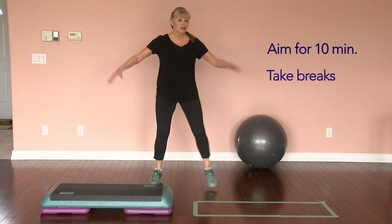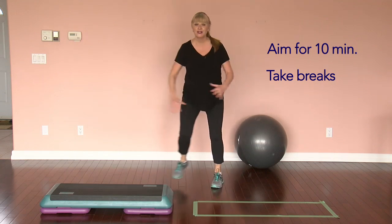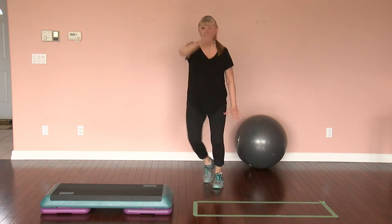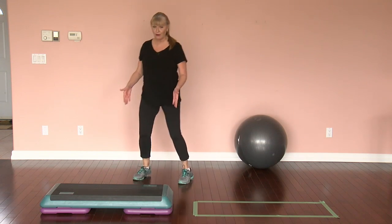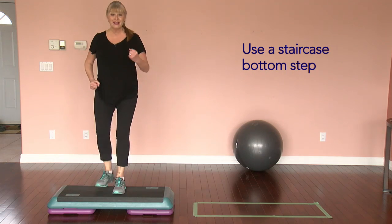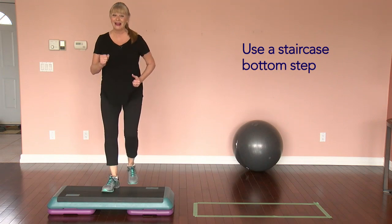Try to do about 10 minutes of movement. If you can, slow it down, take a break, then do a little bit more — or you can interval it, doing maybe one session in the morning and a little break in the afternoon. If you want more of a structured workout, if you have a staircase, go to the bottom of it and go up and down on that bottom step.